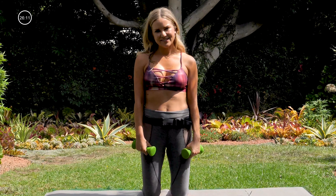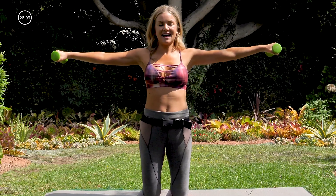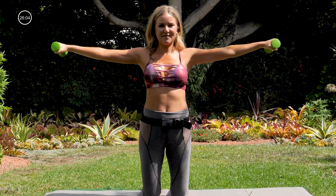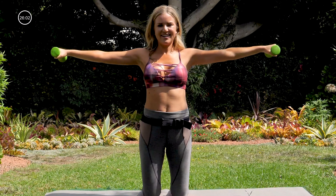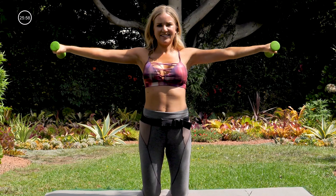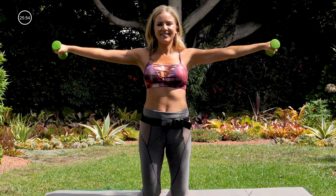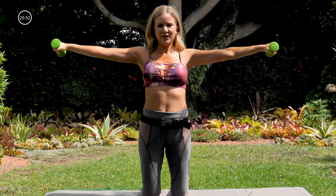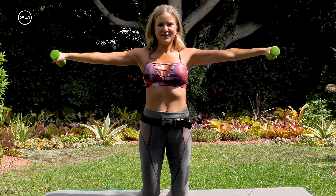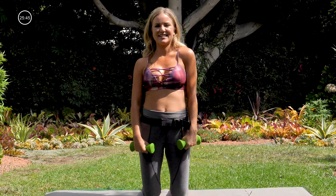Two more exercises here while we're up on our knees like this. Bringing your arms out to the side, palms down — little pulses up for ten: one, nine, eight, seven, six, five, four, three, two, one. Letting that go. Rolling out the shoulders again.